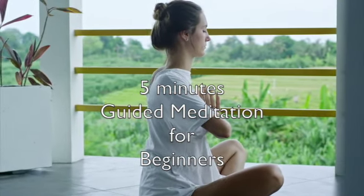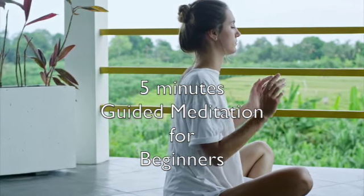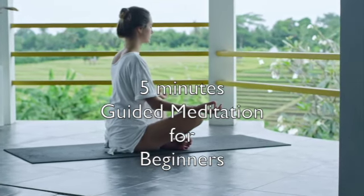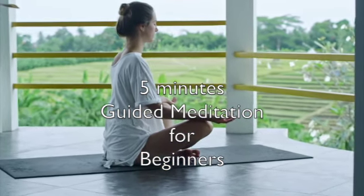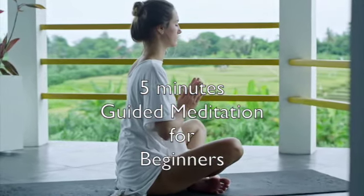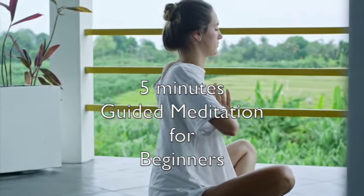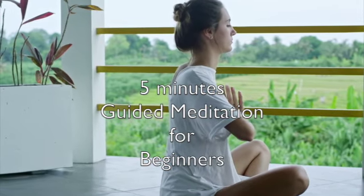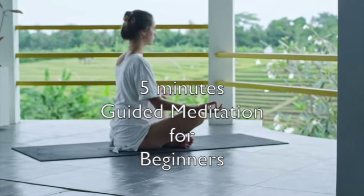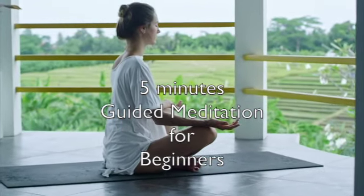Think of a happy event. Slowly breathe in and out. Keep breathing slowly. Focus on your breath.